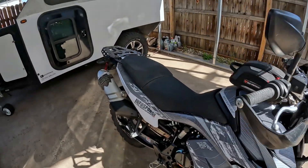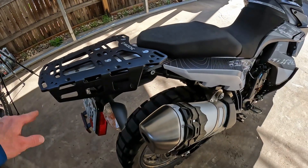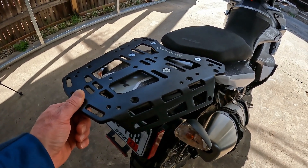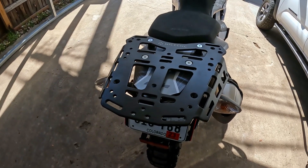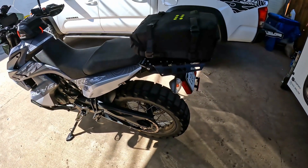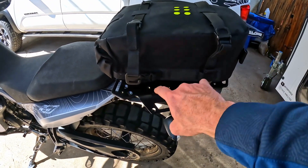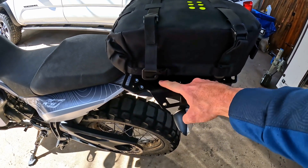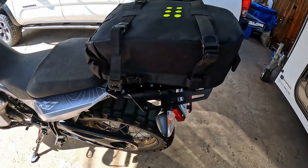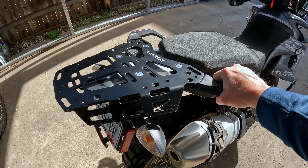I'm pretty happy with the look of the new rack. I think it'll add some functionality. Some of you may have noticed that this is pretty much an exact copy of another rack on the market — I will do a comparison video of that rack in the future, but for now I'm going to run this and see how it holds up. Here's what the rack looks like with the Kriega OS-12 sitting on it. The loops don't line up perfectly, but they line up close to the mounting holes, so I need to buy the Kriega attachments and bolt them in, and then I can hook these things right down. Here's a look at the finished installation with the grab rails.